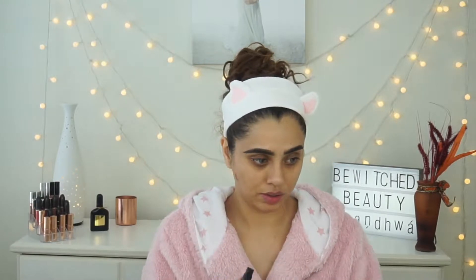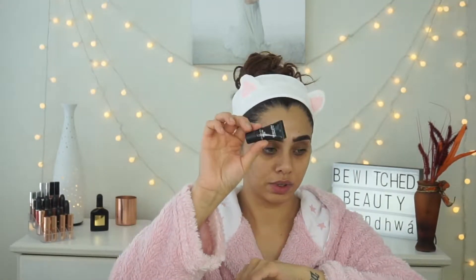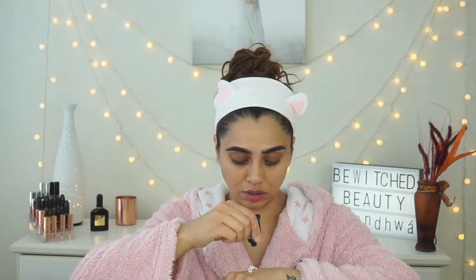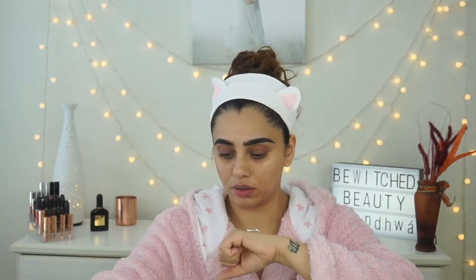Hey everybody, welcome back to my channel! This is my first video for YouTube and other social media for 2019, and I went for a full coverage glam look. For this video I've used some new products and some of my old all-time trustworthy products.